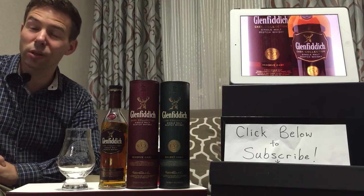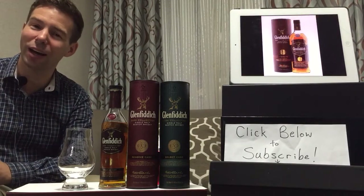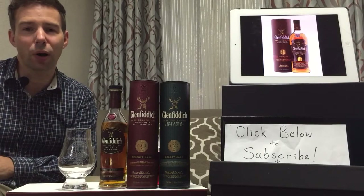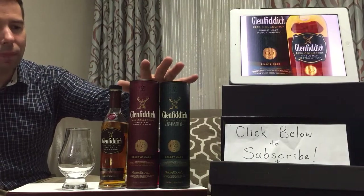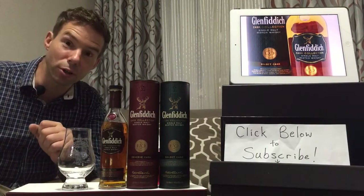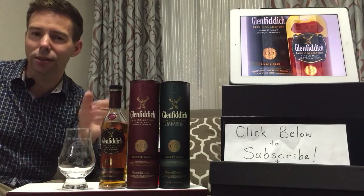Greetings Whiskey Hunters, welcome to Whiskey Whistle. I'm your host Mark and you're watching Whiskey Review number 113. This is part two of a two-parter of the Glenfiddich Cask Collection. These are the 200 milliliter versions of them, and today we'll be looking at the Reserve Cask.